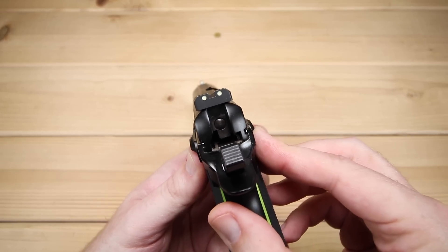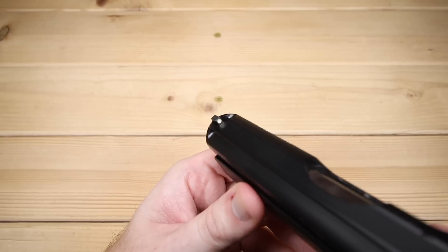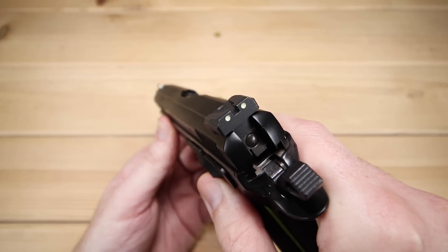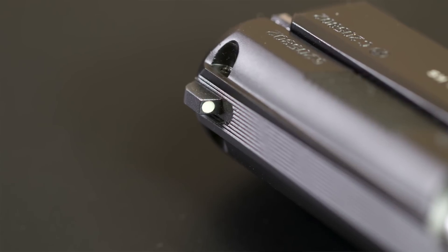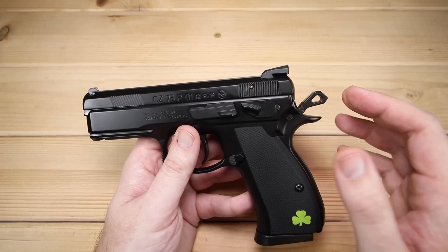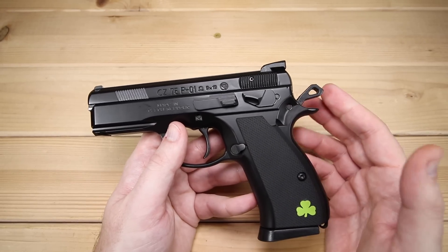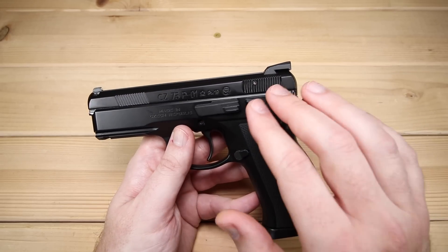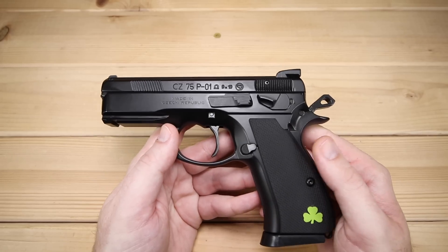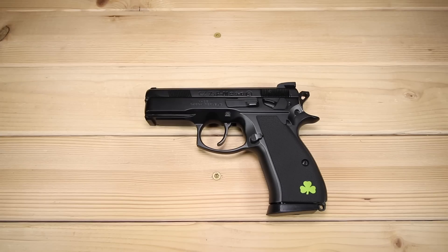The sights that came on this are phosphorescent — they gather ambient light and glow for a period of time. I'm not a big fan of these. They're pretty easy to pick up at the range, but for self-defense I much prefer night sights or fiber optics. I've chosen for the time being to leave this pretty plain Jane and focus on other firearms in the collection, but there are definitely other sight options out there if you want to mix it up.